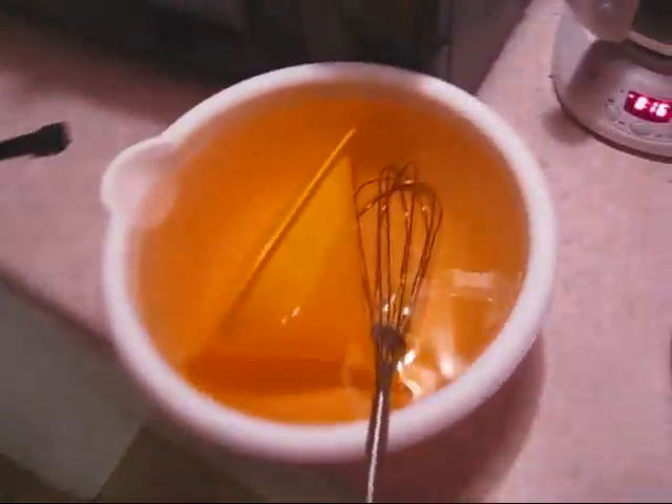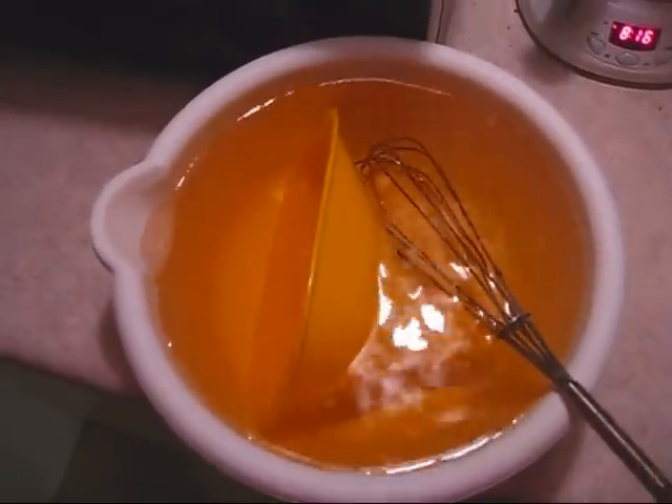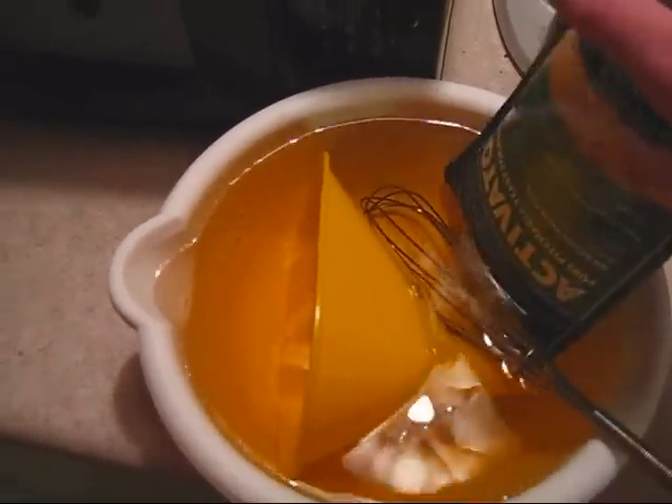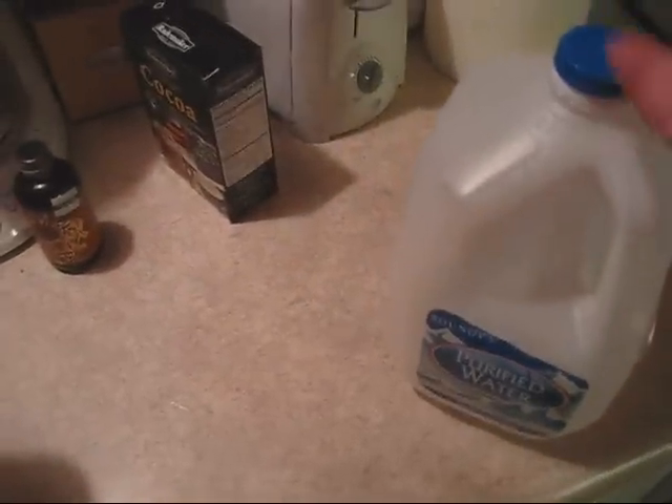We still have our mixing bowl here with Iodophor in it, we've got our whisk and our funnel that we're going to be using in just a second. Don't forget to go ahead and take your White Labs yeast pack and stick that in there too, so you get the outside of that sanitary as the yeast is passing over it. We went ahead and emptied out our jug with the Iodophor in it.